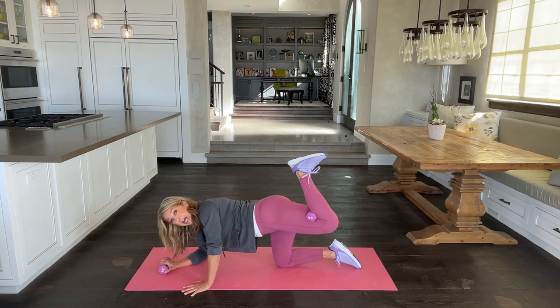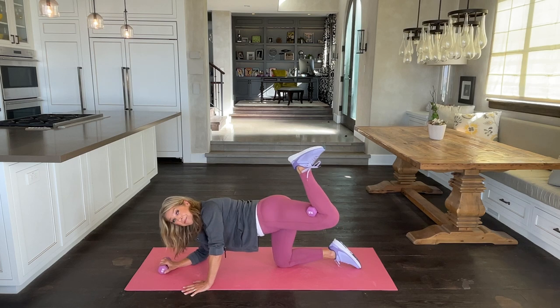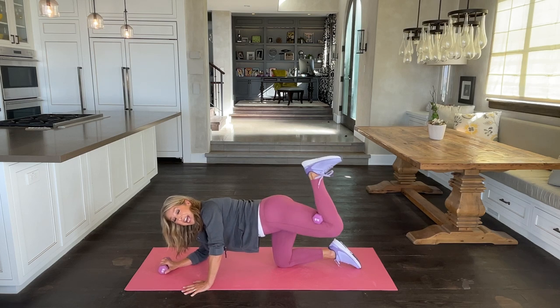This time we kick it up and do little baby pulses. Keep squeezing that weight in there — that way it works the buttocks as well as your hamstrings. Last two.